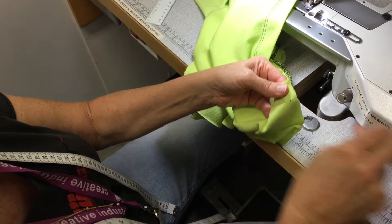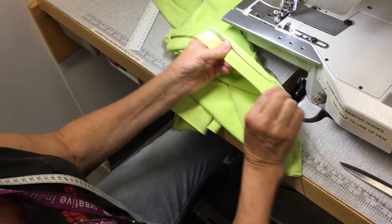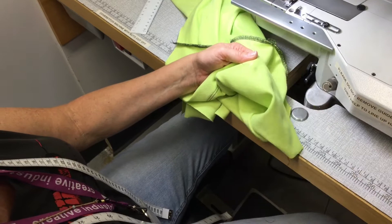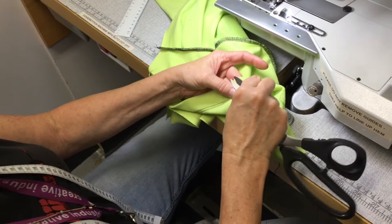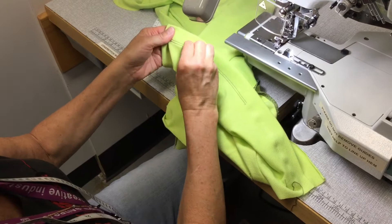When you turn it over to the looper side and grab the looper thread, it should just start unraveling. You can see it's all coming away really easily. Sometimes it might stop — if it does, just give a little pull and it should start again. If it does get snagged, repeat the process: come down about four stitches, unpick the needle threads, then go back to the looper side and unravel again. Usually it will just go the whole way very easily and quickly.